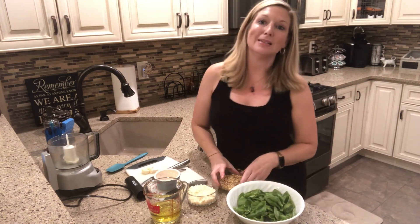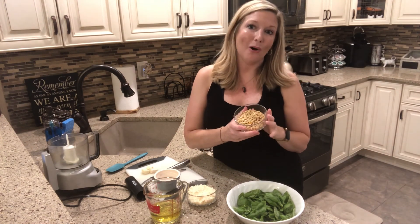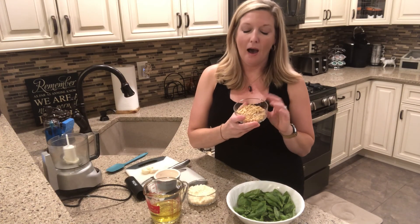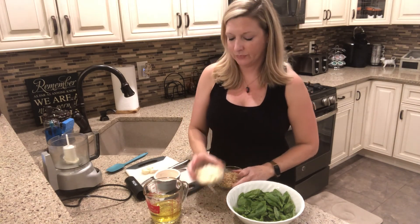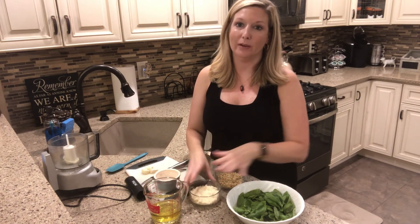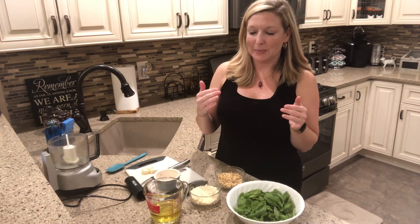You're also going to need some nuts. I'm using pine nuts — they're my favorite for pesto, but you can also use almonds if you want. It's going to be a bit nuttier and crunchier if you use almonds. I buy pine nuts in bulk because I make pesto so much. Half a cup of pine nuts, half a cup of grated Parmesan cheese, and half a cup of oil. I like to keep everything pretty even just so I remember the recipe.